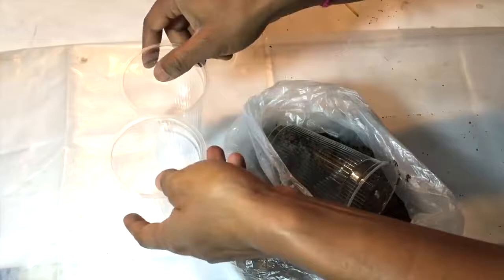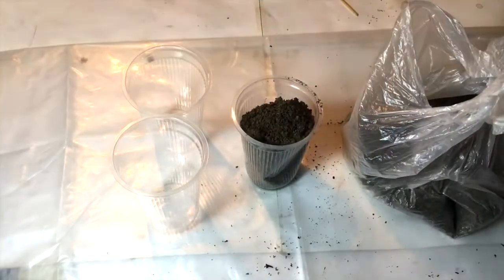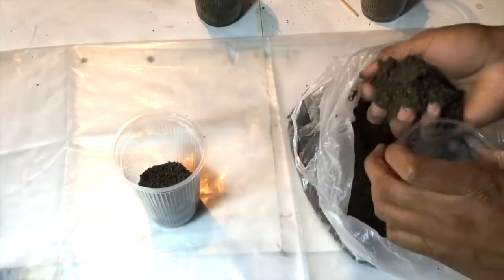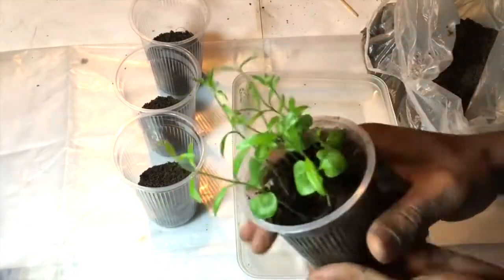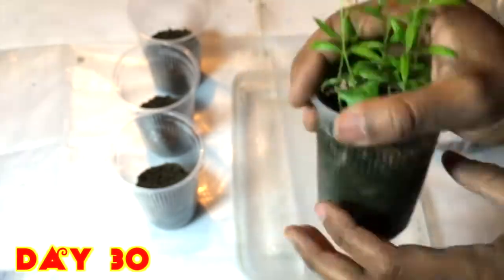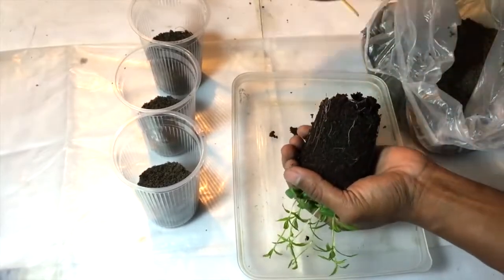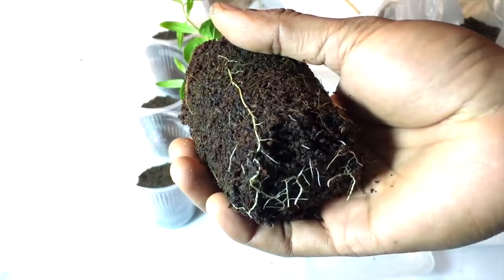I have prepared the cups to transplant those well-grown plants. I'll fill half of the cup with the mud. After 30 days, you can see these beautiful pomegranate plants that have germinated. Here you can see the roots that are deep down the cup — the plants are growing really well.